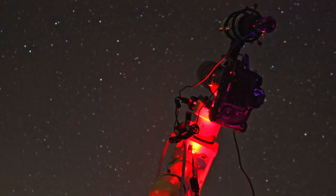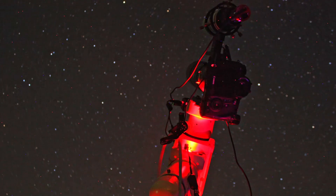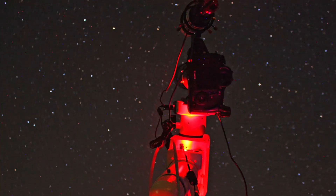Tomorrow I would like to compare the images I captured a few weeks ago during the new moon with the images I'll capture tonight during the full moon. I'm really interested in how much of a difference there is. See you tomorrow.